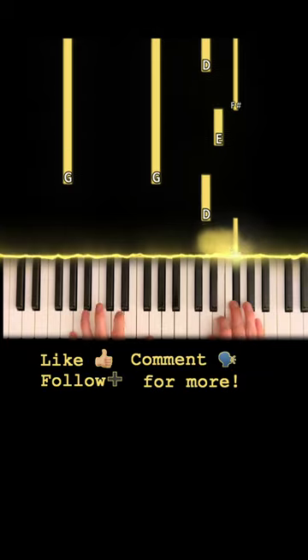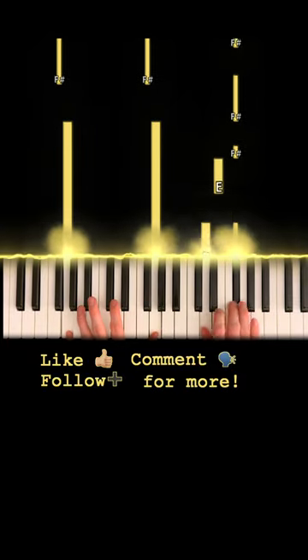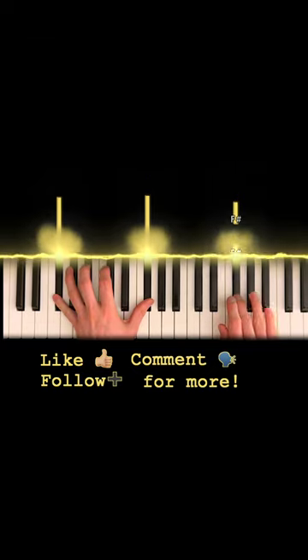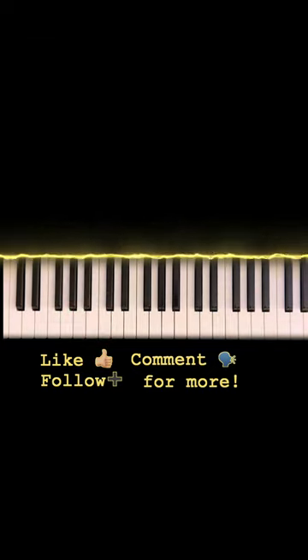And here's part two. Come on, y'all, let's go.